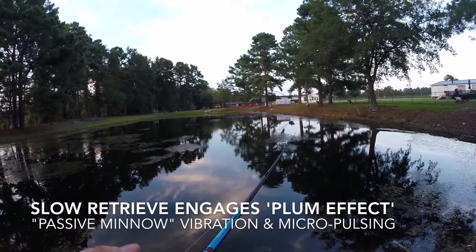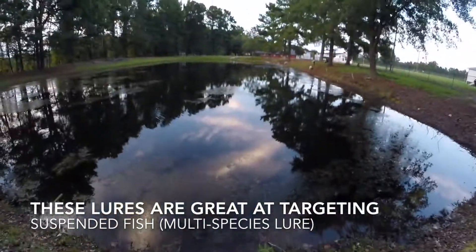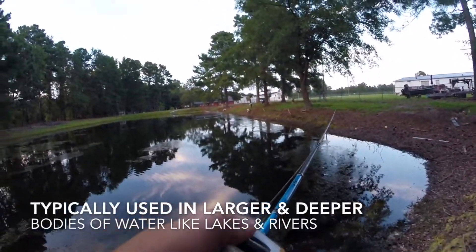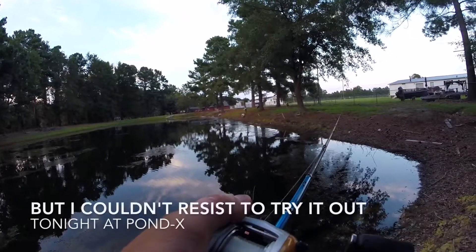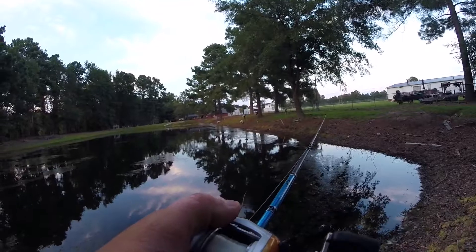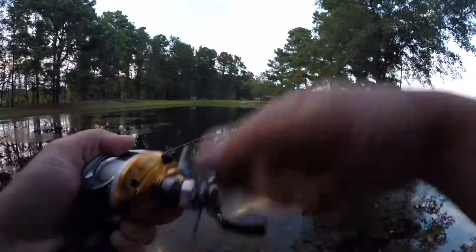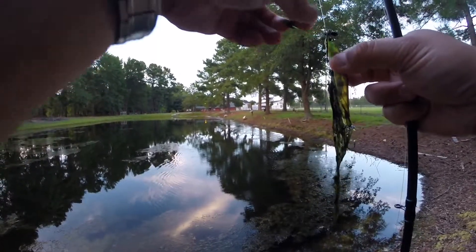They really like it when it's really, really slow, so I'm just gonna slow roll it. There we go, just along the bank here. There was a bite — I saw that line jump. I know they're interested. They're just over there where those bluegills are. Just slapped it, but it's a good sign.